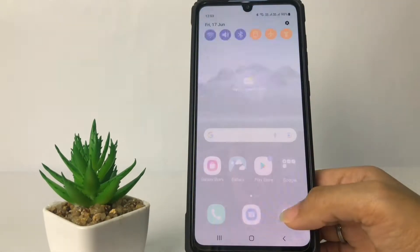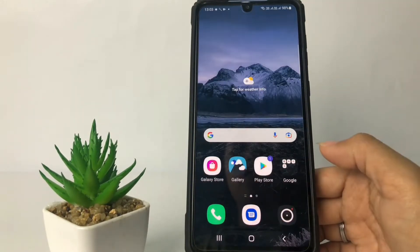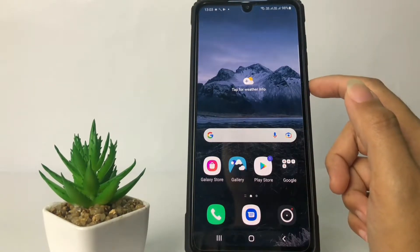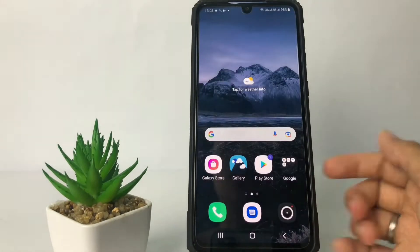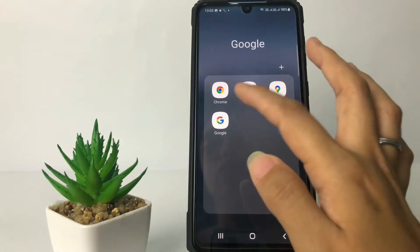So without any further ado, let's get started. Firstly, I'm gonna show you how to take a screenshot. You just have to tap on the volume down and the power button at the same time, like this. So for example, here I'm gonna open my Google.